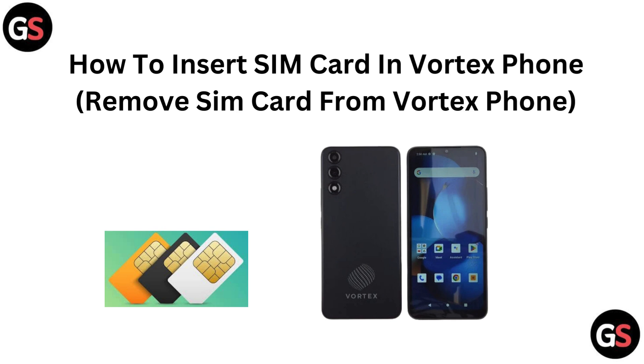Hi everyone. Need to insert or remove a SIM card from your Vertex phone? You are in the right place. In this quick video, we will show you exactly how to handle your SIM card with ease. Let's dive in and get it done.